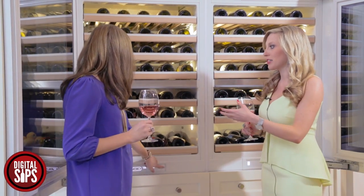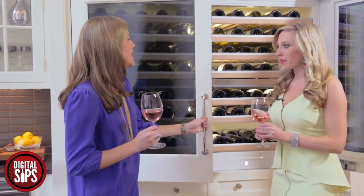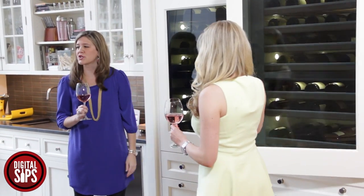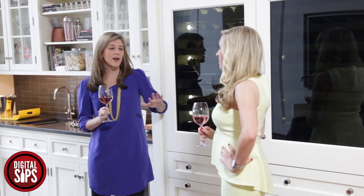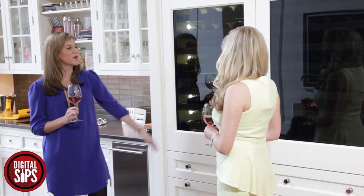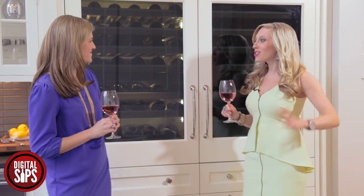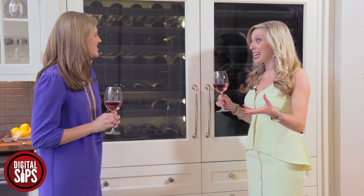Tell me about the tinted glass, because that's a big thing for preserving wine. Yes, in this wine reserve we have UV-resistant glass on the outside so that sunlight won't get in — it protects your wine for long-term storage. You can also put the LED lights on and then close the door, so when you entertain guests and want to show off your wine collection, you can have the lights on.